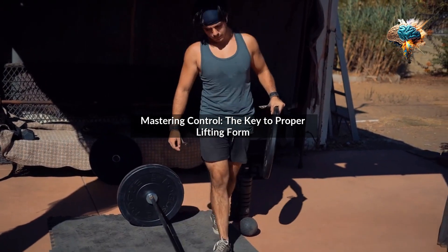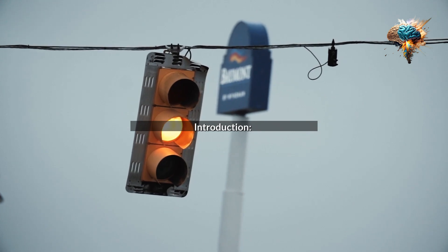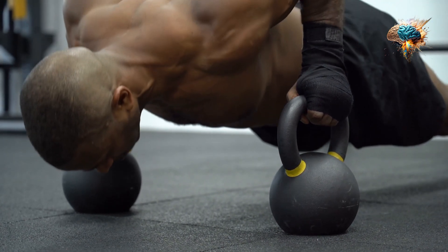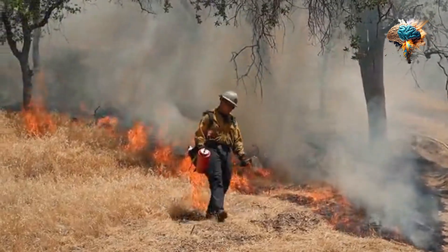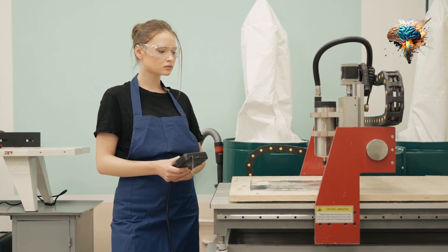Mastering control: the key to proper lifting form. Are you tired of feeling sore after each workout? Do you want to maximize your gains while minimizing the risk of injury? If so, then it's time to master control.